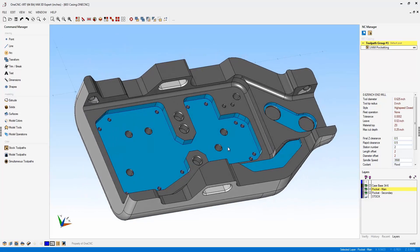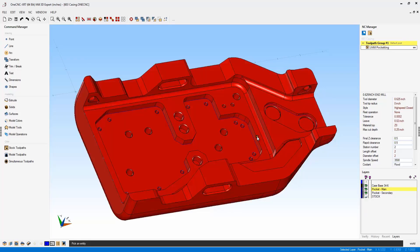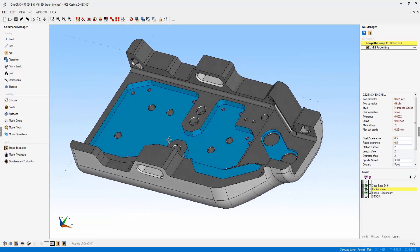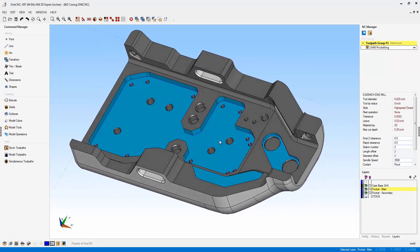Another new and efficient tool provided by XR7 is the ability to color surfaces and/or faces on your parts. Here you can see we have a solid model, and you'll notice I have the ability to change the color of some of these surfaces or faces. The reason this is important is that these colors can flag you or your programmers to represent things like a different surface finish or maybe a certain set of tools needed to perform the machining on that area of the part.